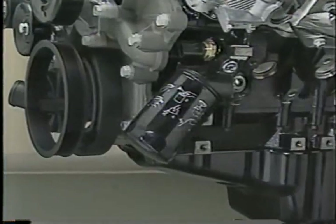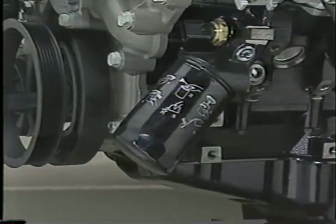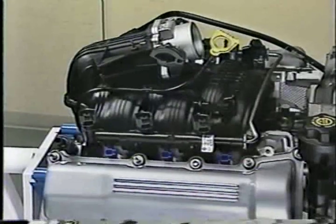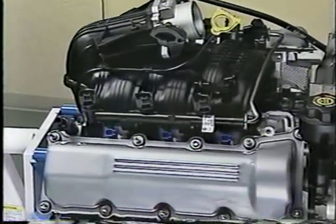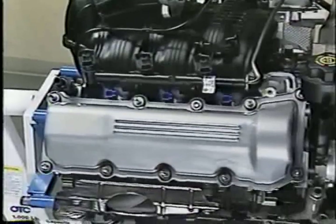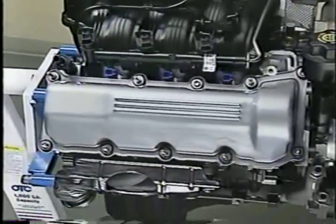Another new item found on the 3.7 is the longer, narrower corporate oil filter. Fully isolated stamped steel cylinder head covers are used, which are different from the magnesium cylinder head covers on the 4.7-liter engine.